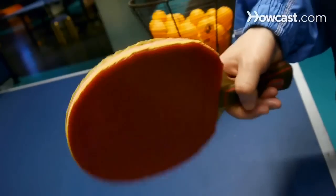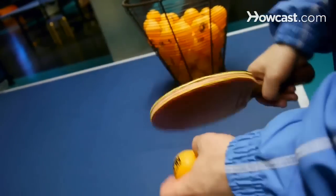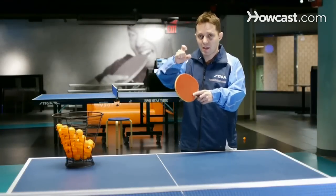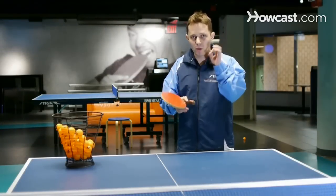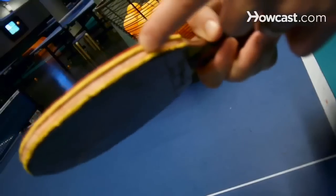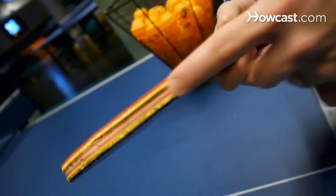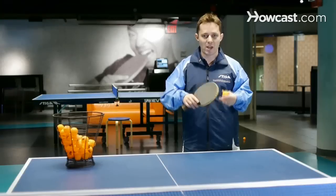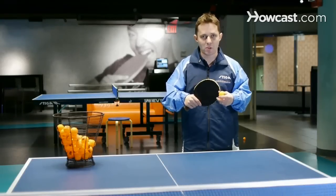They don't have time to react. So if I was to put spin on the ball with a rubber that is thicker, it's going to affect my opponent more because they're going to have less time to react when dealing with topspin. The thinner the rubber is, the more control you're going to have. So we have rubbers that have long pips, we have short pips, and we have sponge.